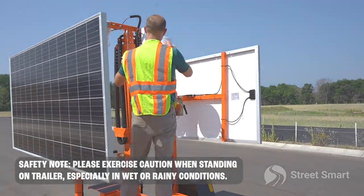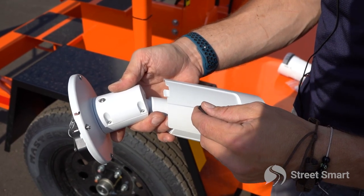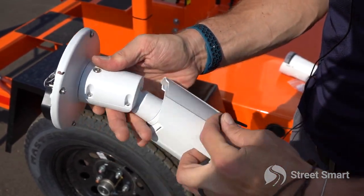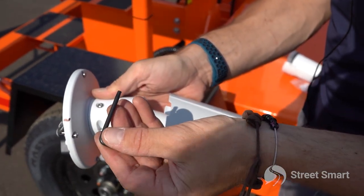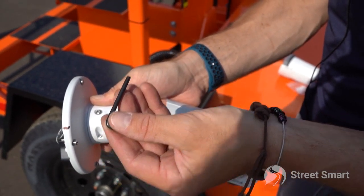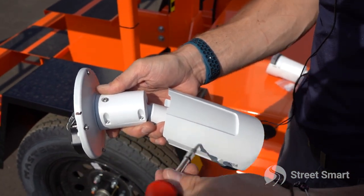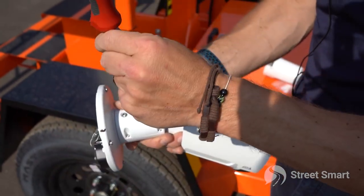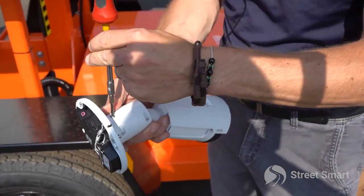Before you go ahead and mount your camera, the head will come floppy right out of the box. You want to go ahead and tighten it up with any of the tools provided by Street Smart — you'll for sure have an allen wrench, or if you have one, you may have a t15 screwdriver handle. Go ahead and just start tightening up that screw — it's just a little set screw.